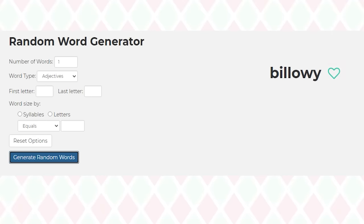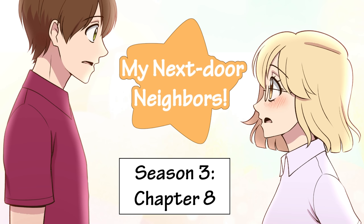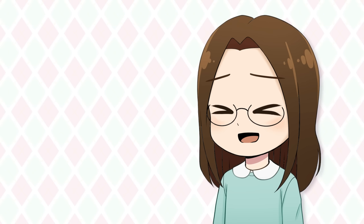Not gonna lie, I had to Google the definition for that one. Also, I posted a new chapter of my webcomic to my webcomic channel — I actually did this last week but forgot to announce it in the video. So yeah, that's up on my webcomic channel. Okay, now on to drawing, I promise.